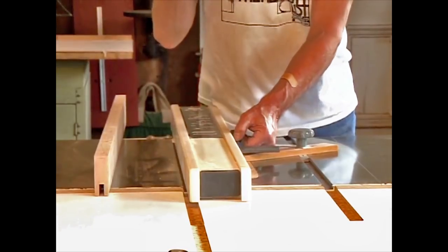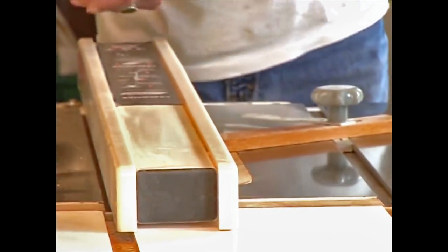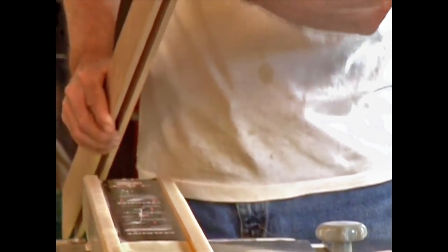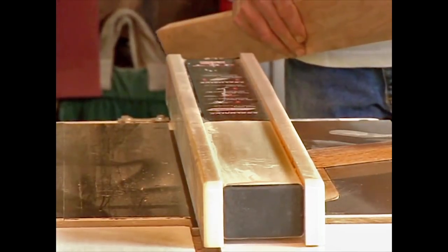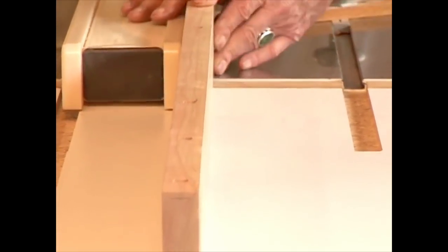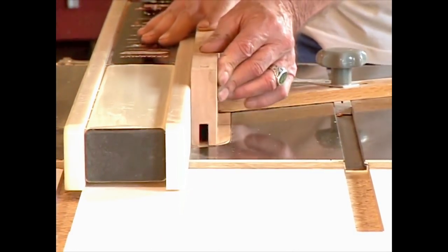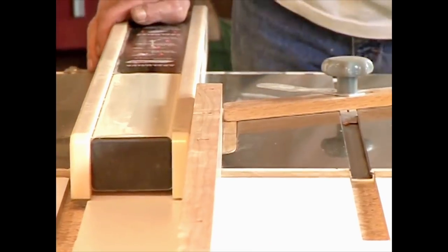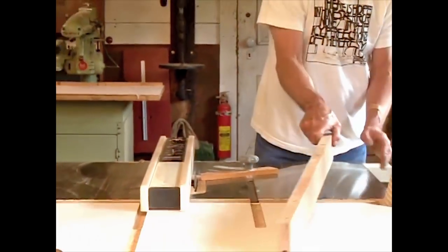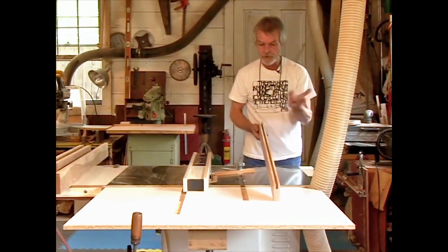So my handy dandy little square here — we measure off exactly 5/16 because this is one inch thick, minus 3/8 is 5/8, divided by 2 is 5/16. So here we go. Carefully turn it around and run it the other way. Then we have a groove that's perfectly centered on the board, and it's a lot easier to cut with a quarter-inch dado than 3/8, obviously.